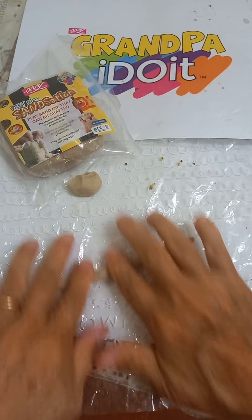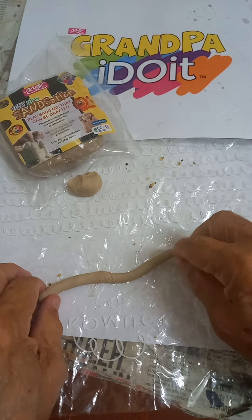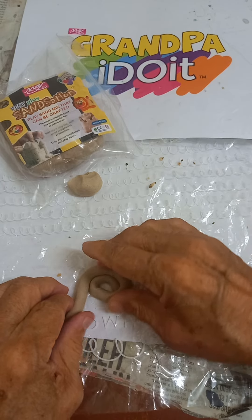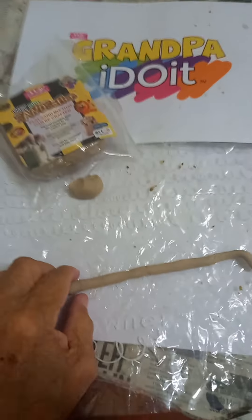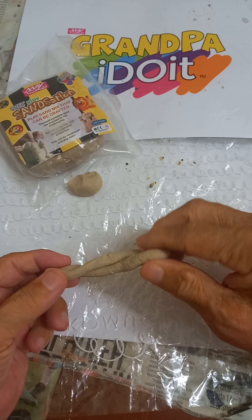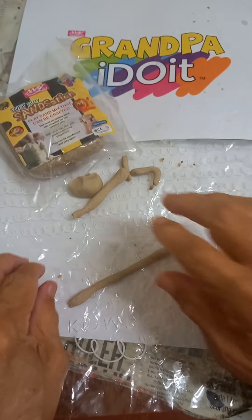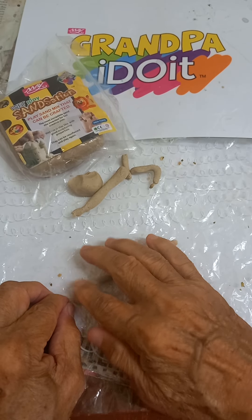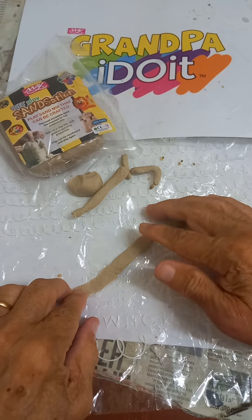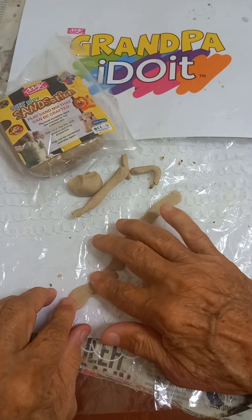Here we've got a string. With this string, we can coil the string up. Or we can twist the string. Let's flatten the string and make a long, flat piece, which could be useful for many modeling shapes. We've got a long, flat piece.